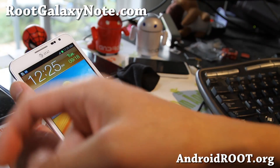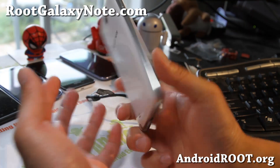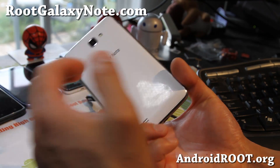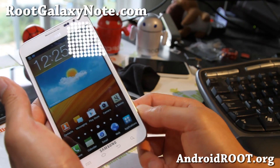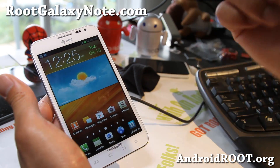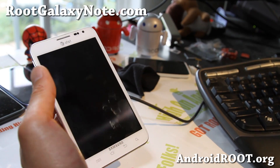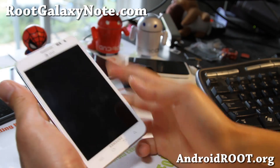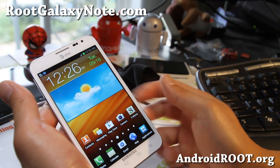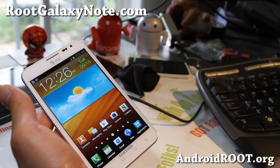If you like this video, don't forget to hit the like button and the subscribe button. If you have a Galaxy Note — the international version, this AT&T one, or the 10.1 tablet — don't forget to sign up for my email list at rootgalaxynote.com. We update you once a week with ROM of the week, tips, hacks, and more. Thanks guys, stay high on Android — and that's how you unroot your AT&T Galaxy Note.